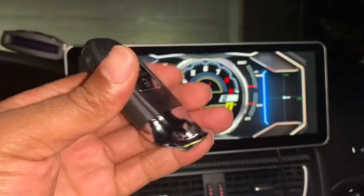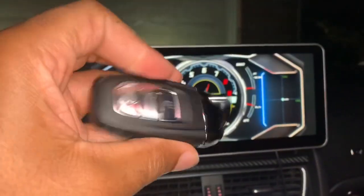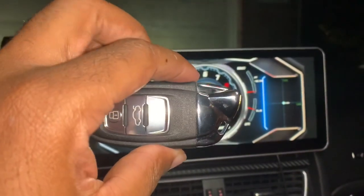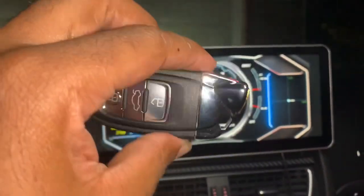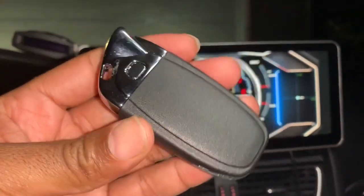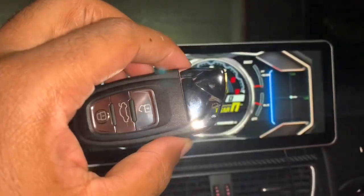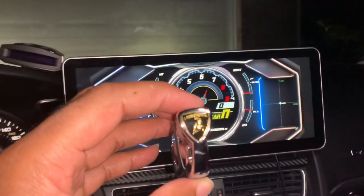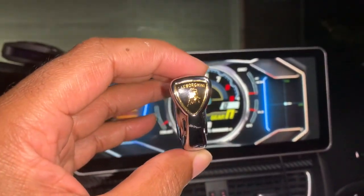Back to the point — why am I getting this key? One: it looks cool, you can't deny that. I think the B8 and B7 keys could use a little upgrade, and this key just looks really cool. I even have a 2019 Audi and I don't like that key fob either, so I think this is just a great overall upgrade.